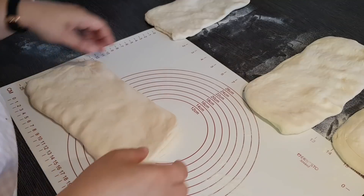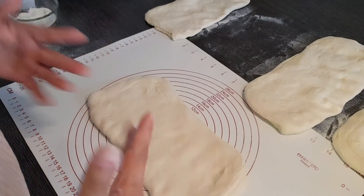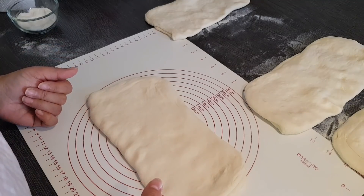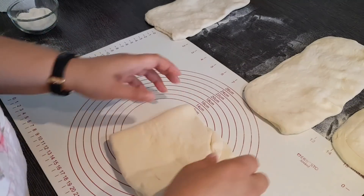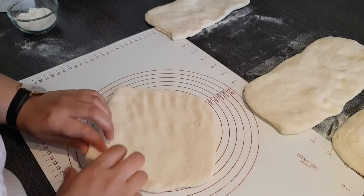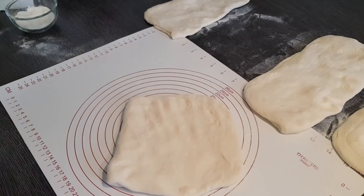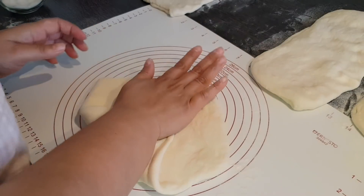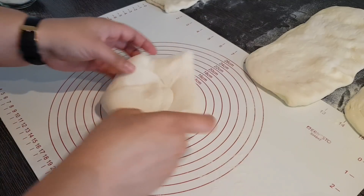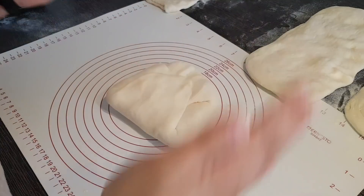Nun fangen wir an zu falten – das ist die gleiche Technik wie bei diesen Blätteringfladen, die ich vor kurzem gepostet habe. Es ist ganz egal, wie ihr das zusammenfaltet – es geht einfach nur darum, dass wir Schichten machen. Das machen wir so lange, wie der Teig es zulässt, und schauen einfach, dass der Teig uns nicht reißt. Einmal draufklappen, ein bisschen andrücken, dann einfach die Ecken hineindrücken. Ihr werdet sehen, der Teig wird immer kompakter und lässt sich nicht mehr so gut ziehen – wenn ihr an dem Punkt angekommen seid, ist das genug.